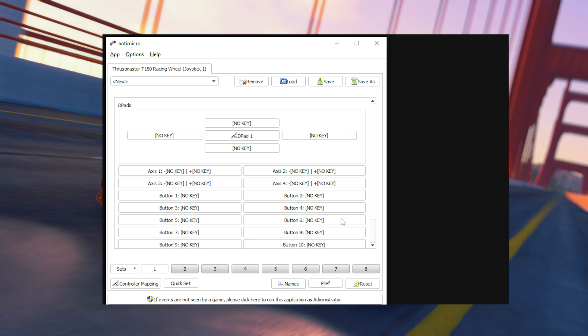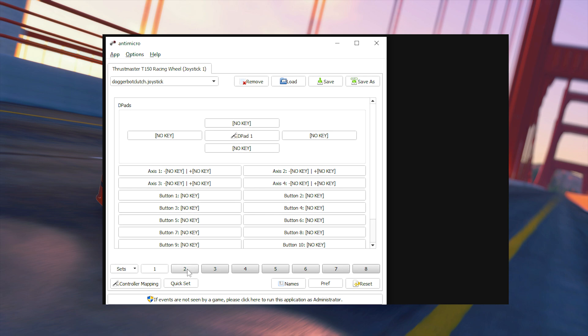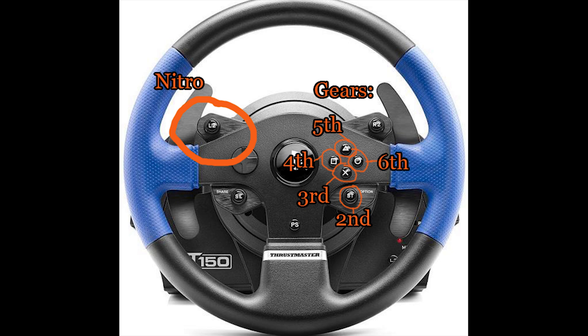Once you have installed the app, open it. In the description of this video you will find a download link to an already pre-made macro profile I created for this game. Simply load it up and then select profile preset number 2. The layout will look like this — it's really simple to use once you get used to it.